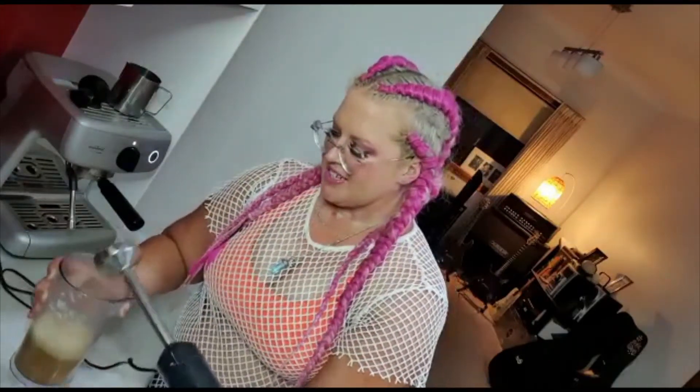Ta-da! We are good! Oh, it's so delicious. Thank you very much. Thank you for my Nutribullet. Have a nice day!